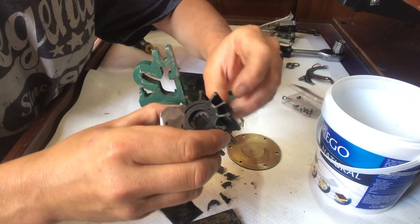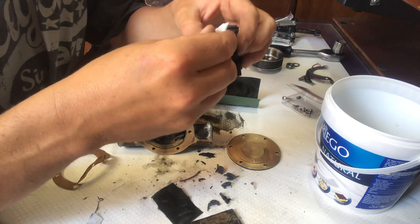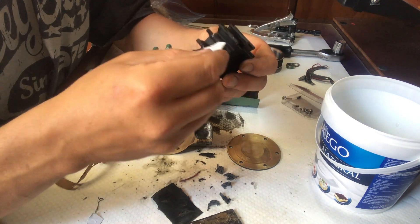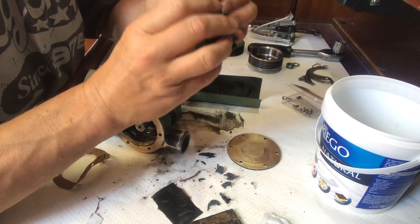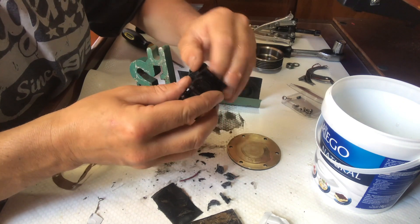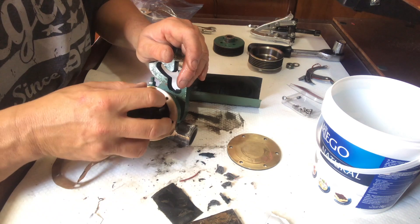There's nothing wrong with this impeller because it was fitted new just a few days ago. I've got some lubricant and I'm going to do everything right this time. It actually doesn't matter which way you put the blades in on these models because they find their own way anyway.